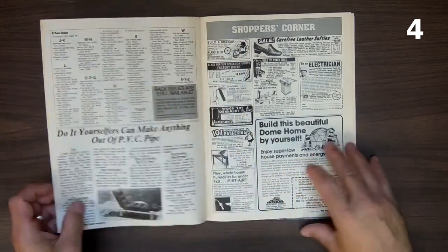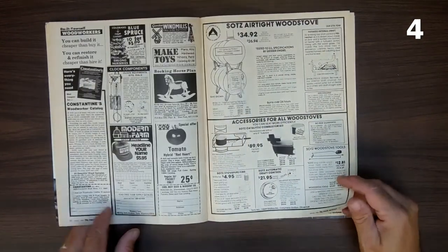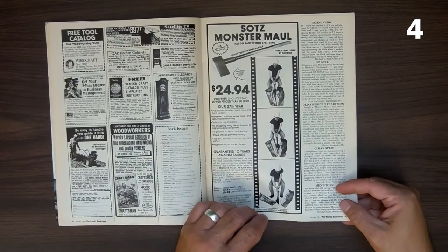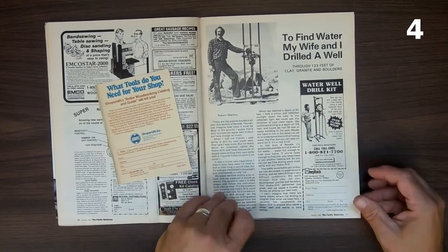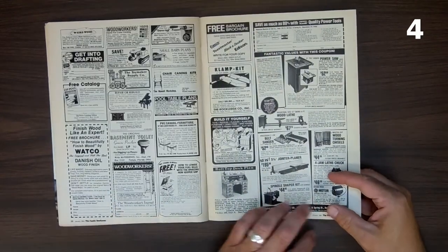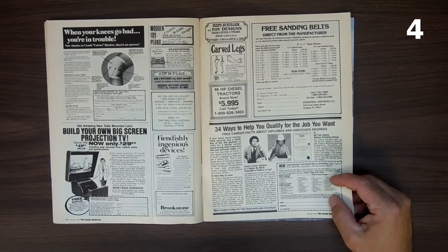Those right there — those dome homes. I always wanted a dome home. I always wanted to build one. They look so simple to build, at least if you've climbed on a geodesic dome jungle gym at the park. And then there's this well water kit — did anybody ever buy one of these to drill wells for fun and profit? If you did, say something about it in the comments. Then that big screen projection TV — $29.99 for the plans. How's that going to work?